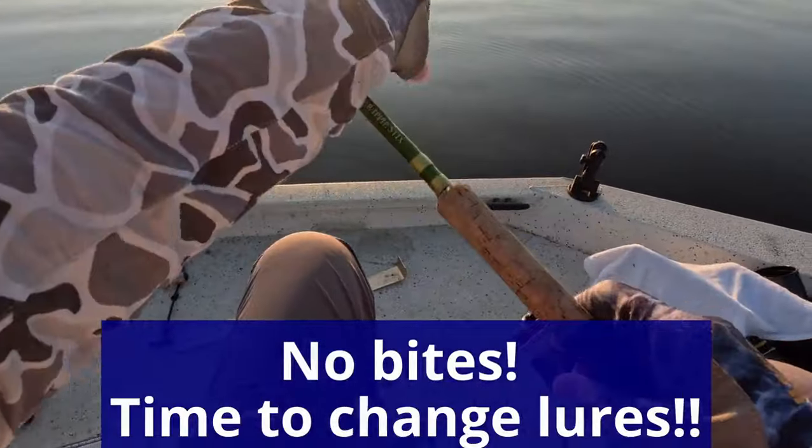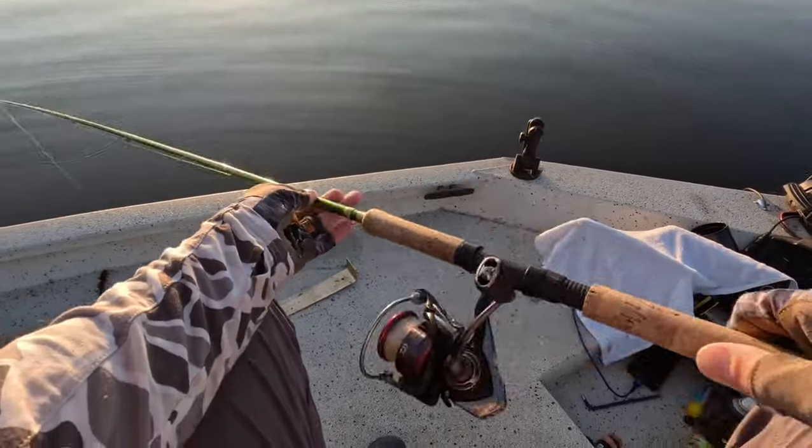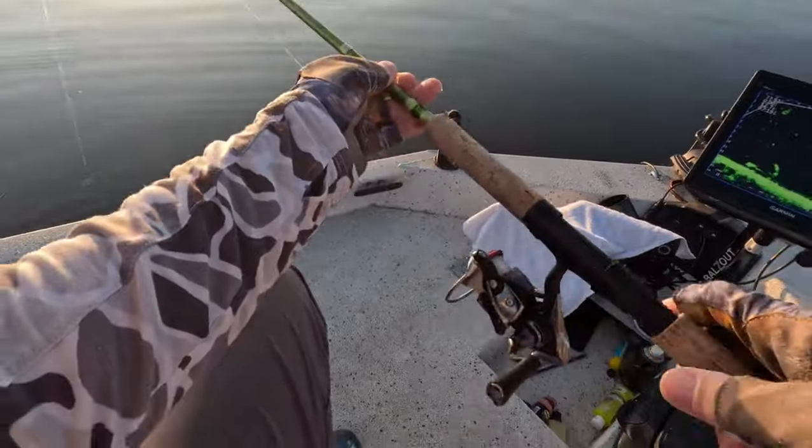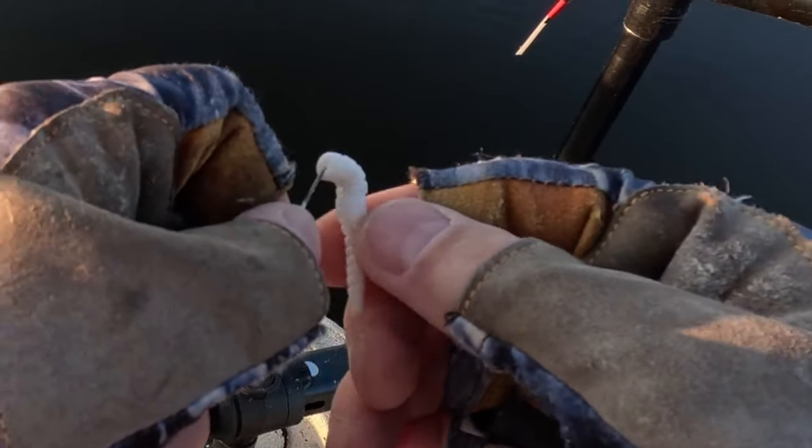If you're looking at a good school of fish and they're not eating what you're presenting, change up quickly. Change color, change size, change retrieve. Keep changing it up till you figure out what they want.